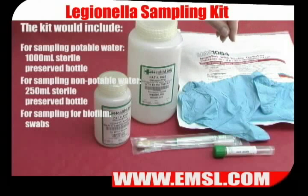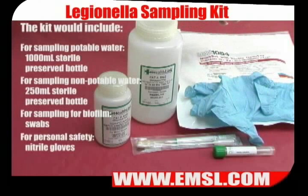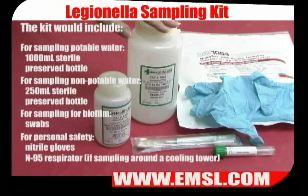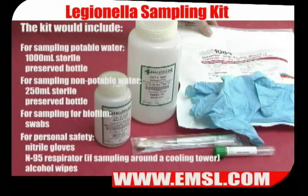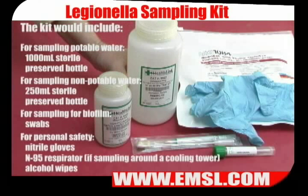In terms of personal protective equipment, you'll need nitrile gloves and an N95 respirator if you are sampling around a cooling tower, and also splash goggles. You'll also need a package of alcohol wipes to wipe down the bottles after you're finished sampling.